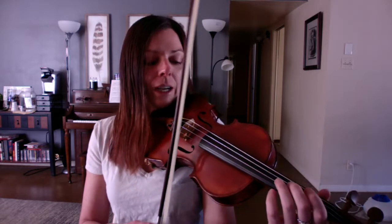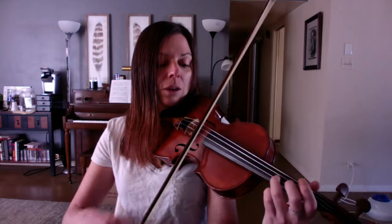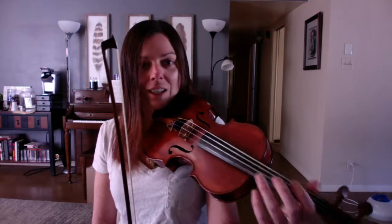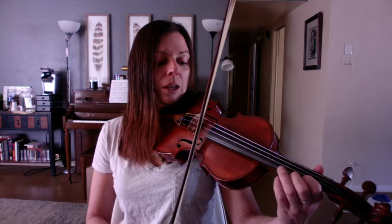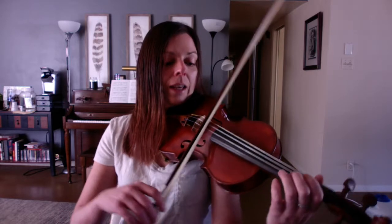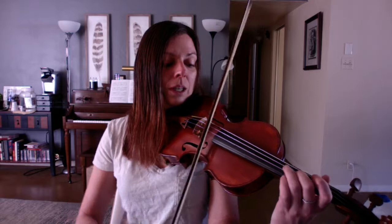Here's all of line 2, starting with long bows first: E, E, 3, 3, 2, E, 2, 1. Small bows: E, E, 3, 3, 2, E, 2, 1. And if you feel comfortable with line 1 and line 2, all you have to do for the whole song is play the first line again after the second. Here's the whole song: E, 2, E, 3, 1, 3, 1, E — 3, E, 2, E, 1 — E, E, 3, 3, 2, E, 2, 1 — E, E, 3, 3, 2, E, 2, 1.